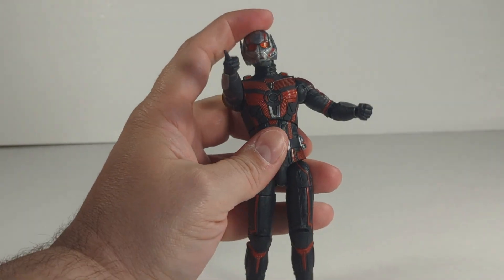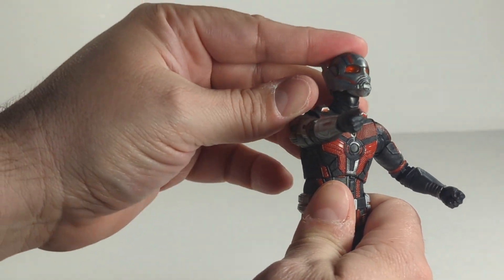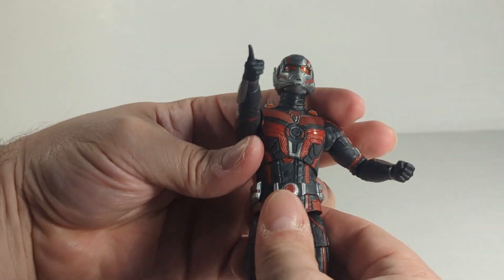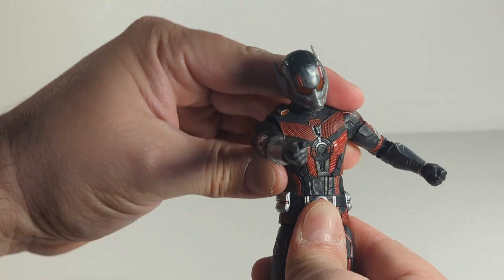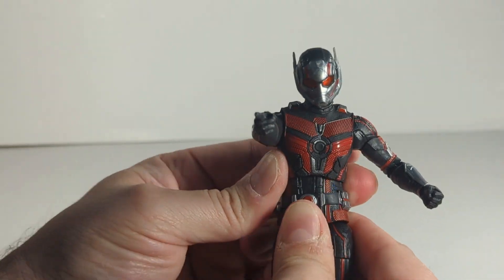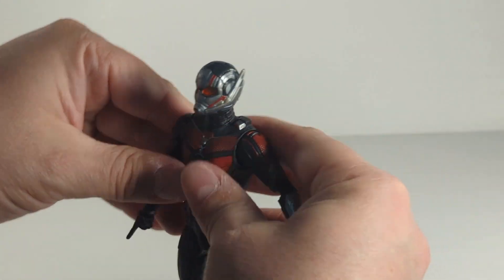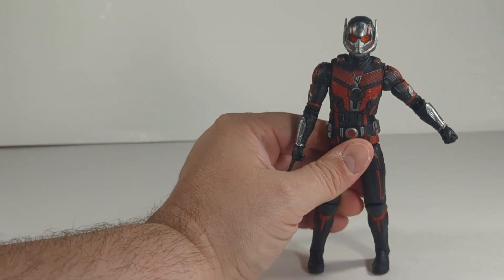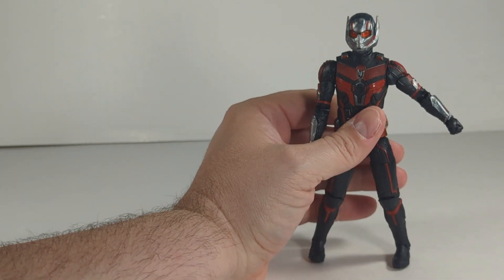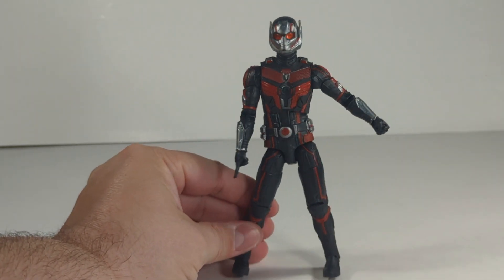The head movement is limited — he doesn't look up great, though this head sculpt does a little better than the helmeted one. He looks down a little better too. But why didn't they do an ab crunch? He can go side to side, but he doesn't even twist at the waist. Regardless, not a bad figure. If you're going to pick up the wave, definitely pick this up. If you don't have an Ant-Man, this is a pretty good one. I liked the first three figures so far — let me know what you think down below.